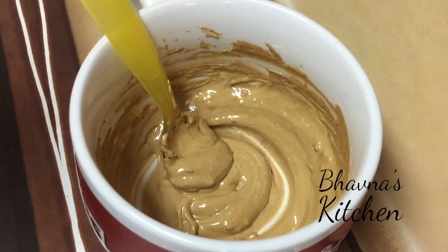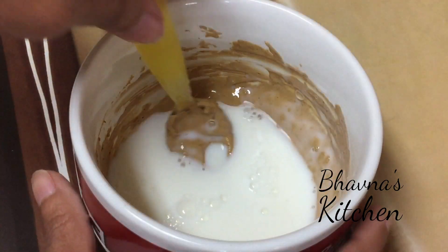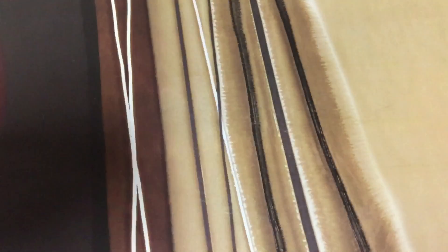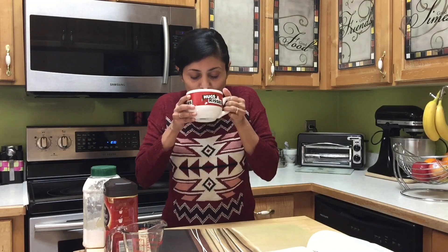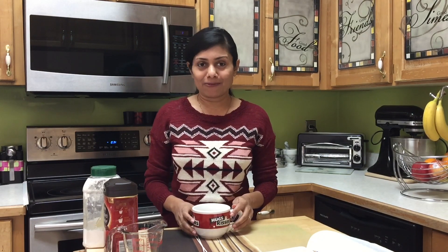I'm going to add one and a half cups of cold milk because I'm making cold coffee. Coffee is ready and I am totally ready to sip. The smell of coffee and the taste — it just wakes me up. I hope you enjoyed making beaten coffee with me. Thank you for watching and I will see you soon. Bye!